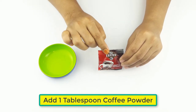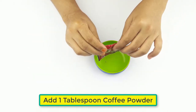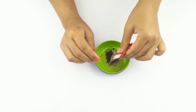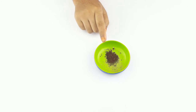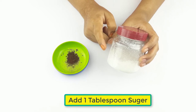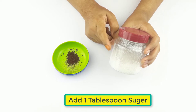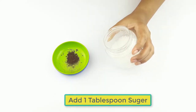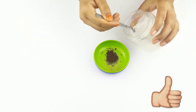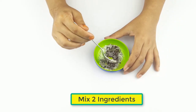First, add one tablespoon of coffee powder. Now add one tablespoon of sugar. Mix the two ingredients together.